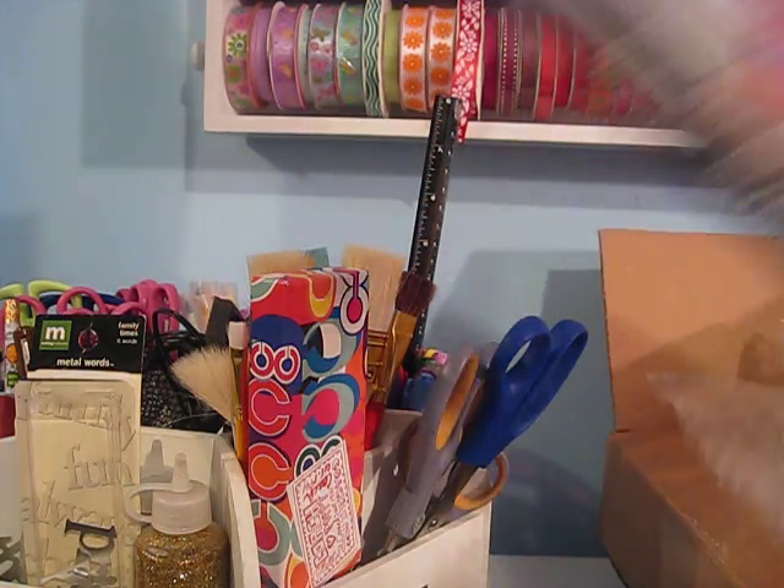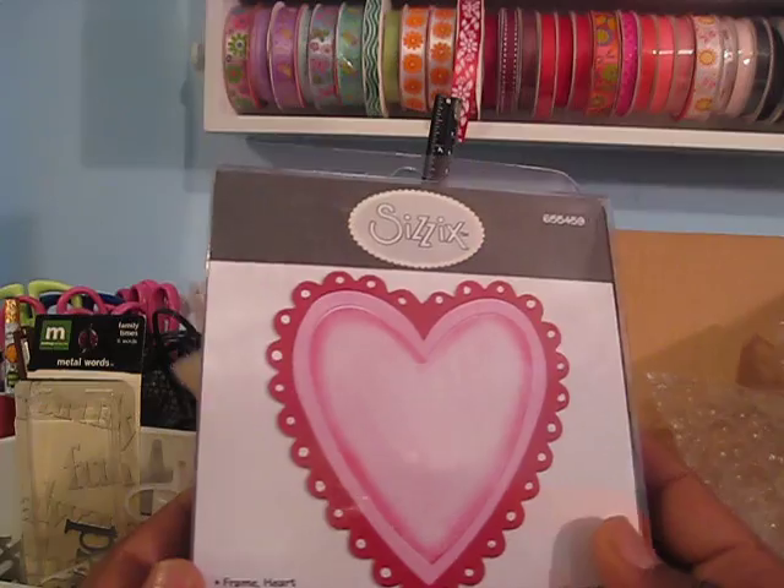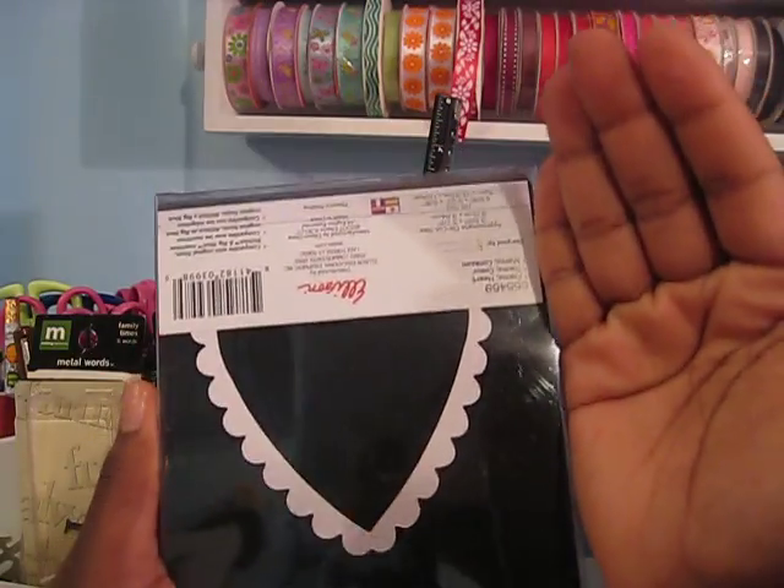And then I got this heart die — it's a heart frame. So that's what it looks like and you can see the size of it.